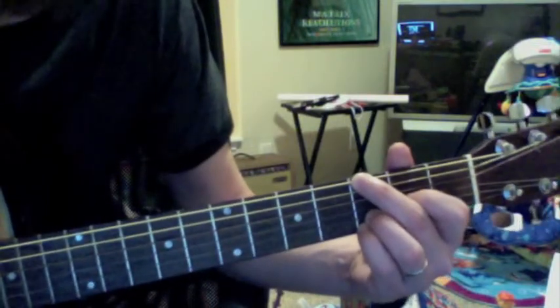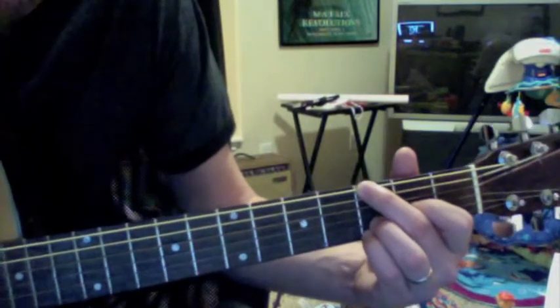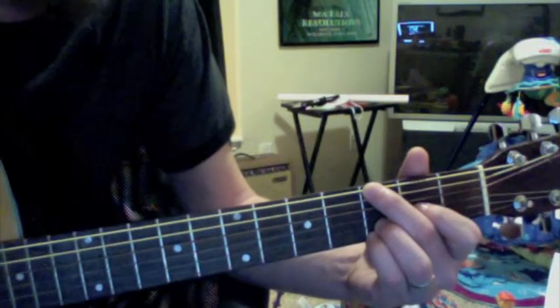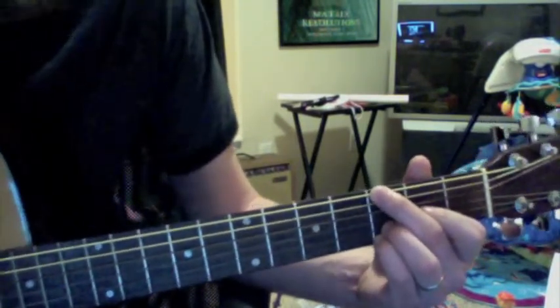That makes it a G2 chord because it's adding the 2nd note in the G scale — which is an A. So it's G adding the A, which makes it a G2. It just gives it a nice, cool, really tight sound to it. So this is the G2 chord.